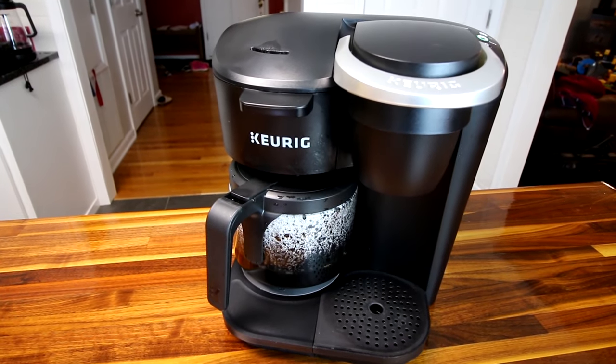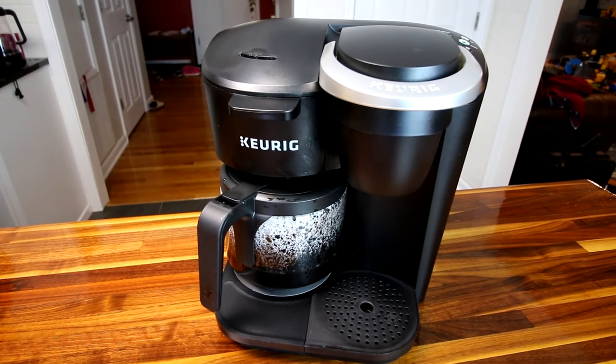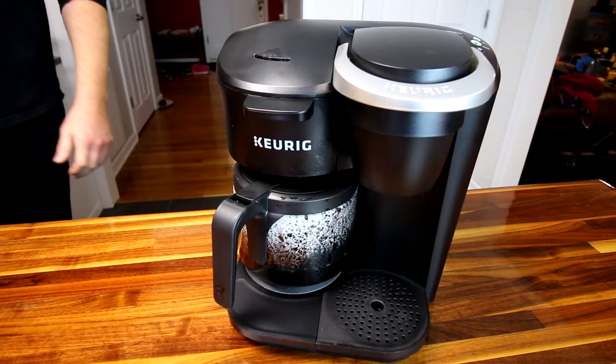I recommend getting the reusable basket — I'll link that below along with this Keurig, the Farmer Brothers coffee, and the Contigo travel mugs in my Amazon affiliate link. I hope you guys enjoyed this video, thanks so much for watching — we're going to drink some coffee and I'll see you on the next one.